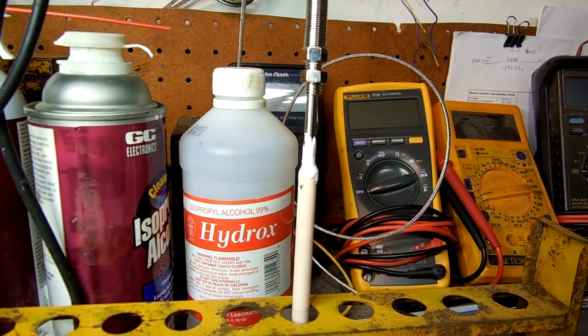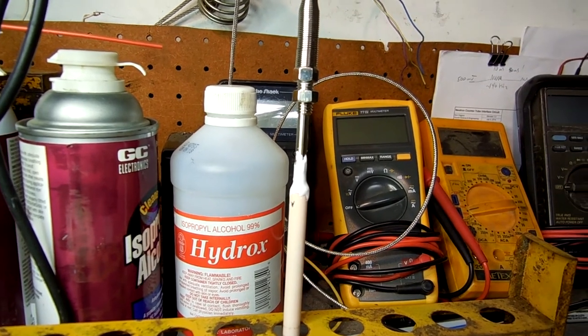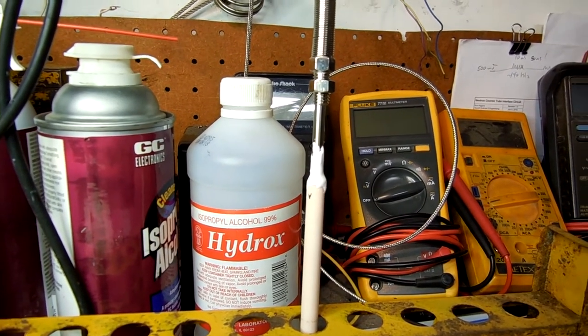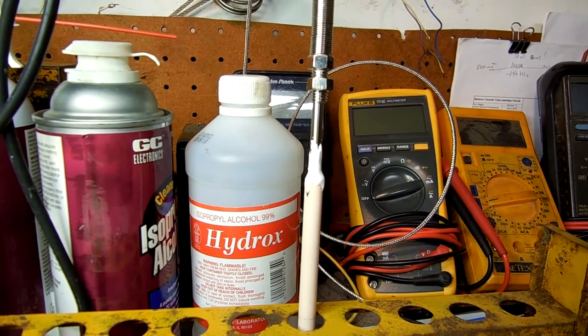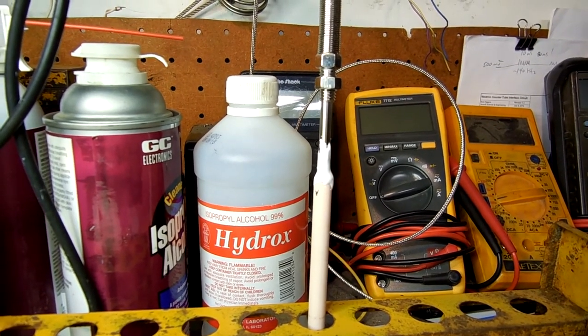We withdrew the thermocouple, squirted through a long syringe a tenth of a milliliter down through the donut, and then reset, reglued, and now it can sit for a while.